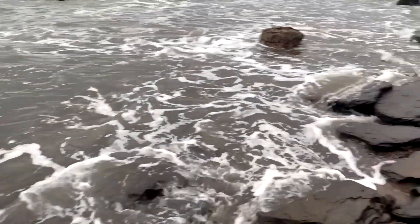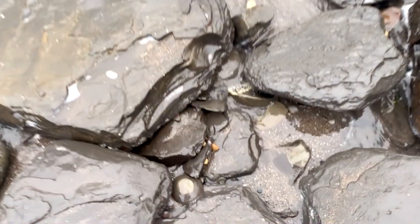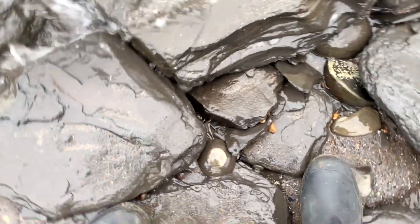We're just going through all of these slabs here that have been washed out of the cliff fall up there by the recent rough seas. I can see a little nodule glaring out here.